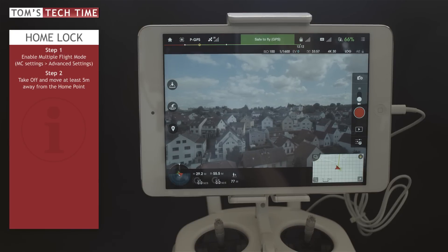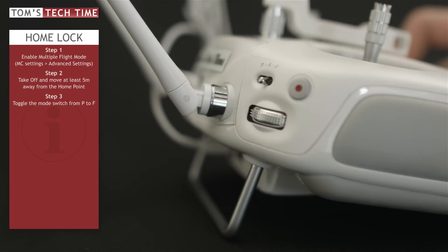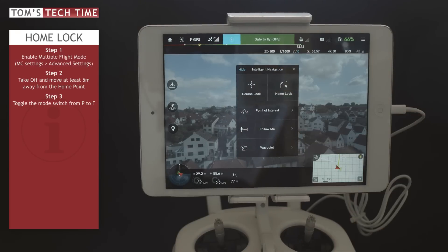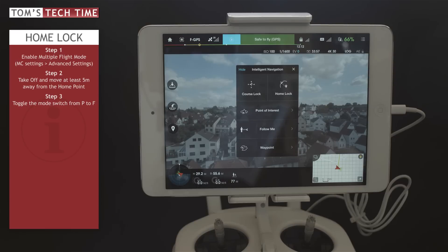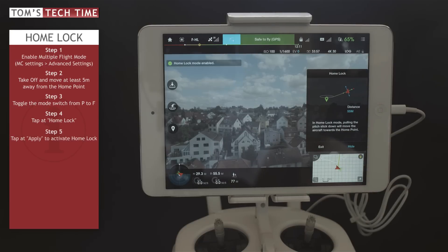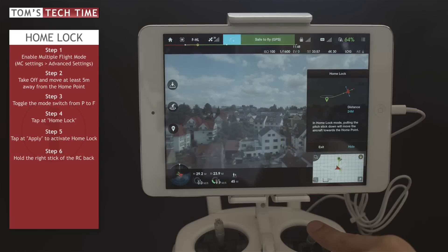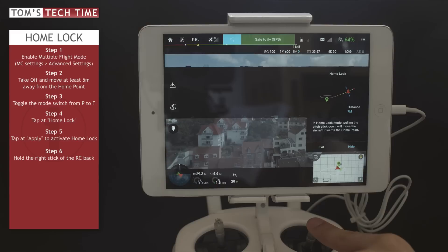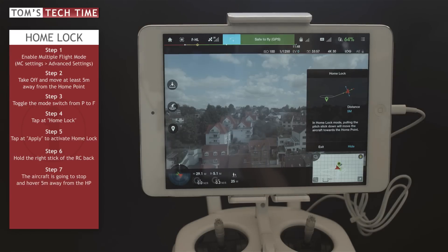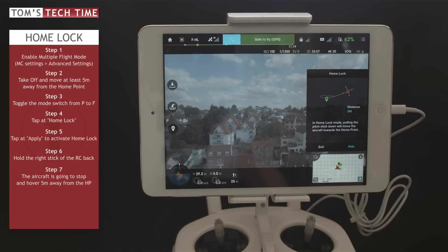Take a look at the upper left-hand side of your remote controller where you find the mode switch. Toggle that switch from P mode to F mode — F stands for Function. When you do that, the intelligent navigation menu pops up with Course Lock, Home Lock, Point of Interest, Follow Me, and Waypoint. We tap on Home Lock. It tells us the copter is 56 meters away, and we tap Apply. Now, with Apply tapped, we simply hold the right stick back. No matter how the copter is rotated, it will come back to our position and hover about five meters away from the home point. If you move the stick to the right or left, the copter will simply circle around the home point.